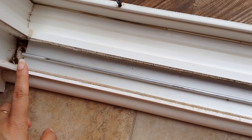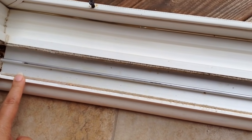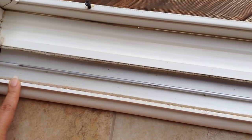I have been cleaning the sliding door tracks for a couple of minutes now and after the first round of cleaning, this is how the tracks look.